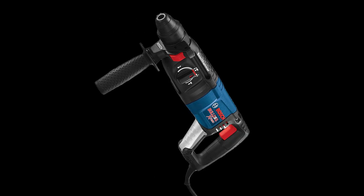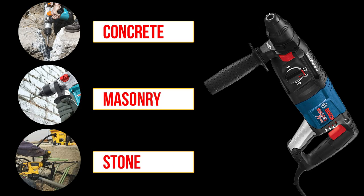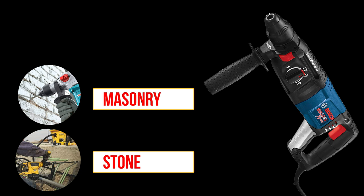This hammer drill is designed to handle tough materials such as concrete, masonry, and stone, making it the ideal tool for climbers who need to install anchors or bolts to secure climbing ropes and equipment.